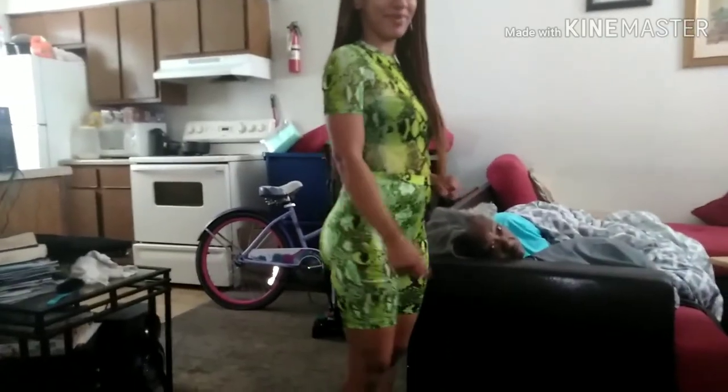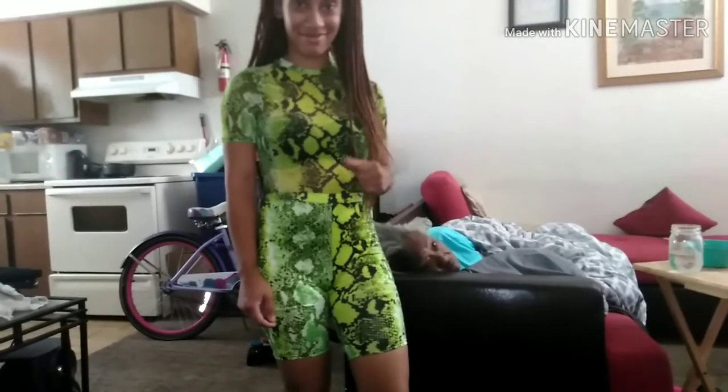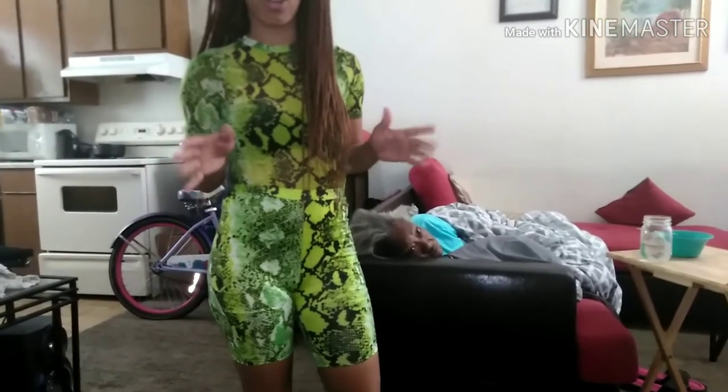Okay, so we have this biker set outfit. Oh, I like this shape — it feels cute! So I'm gonna review that. I rated the first outfit a six, and this one I like a lot, so I'm gonna give it an eight.